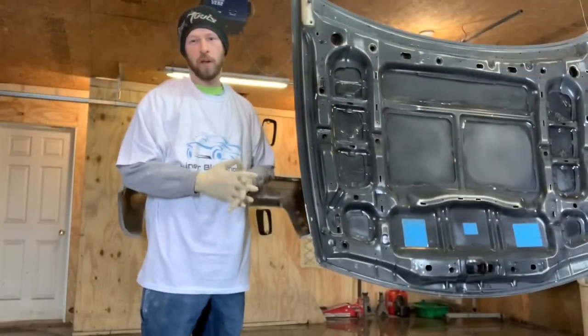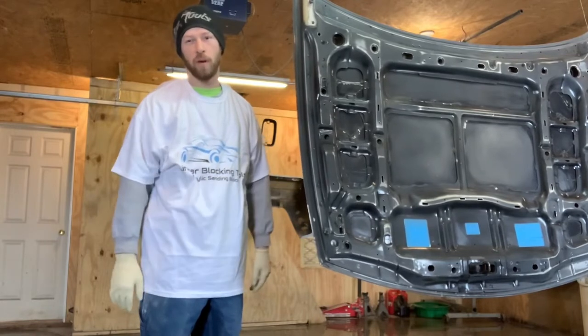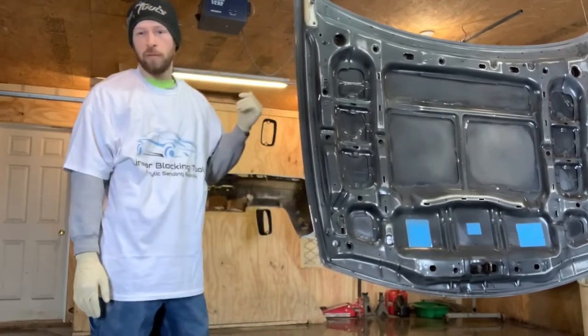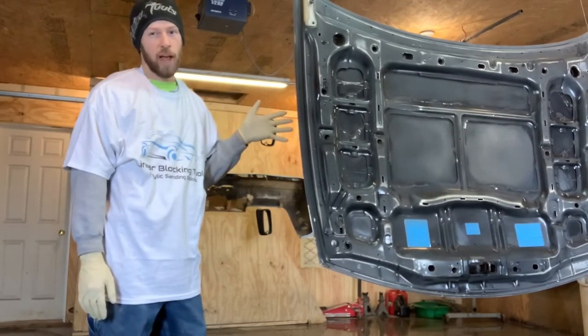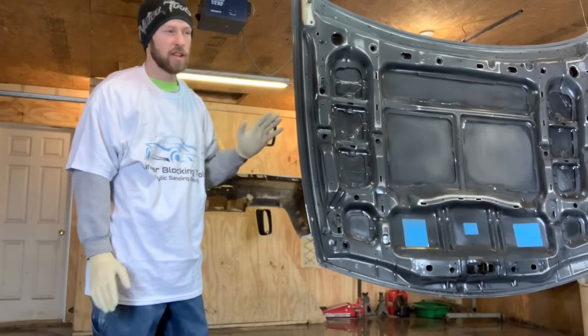A lot of guys out there aren't using a paint booth, and that's fine — there are ways to get a good paint job without one. Today I'm painting some 300ZX parts here in my garage. This is going to be all black, so you're going to see any imperfections if there are any.